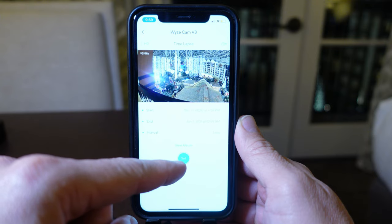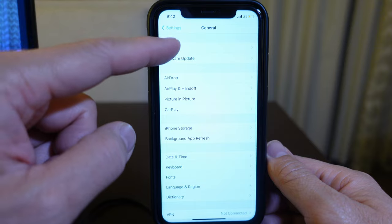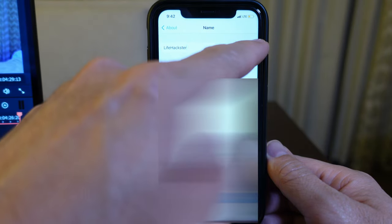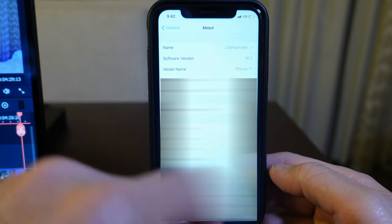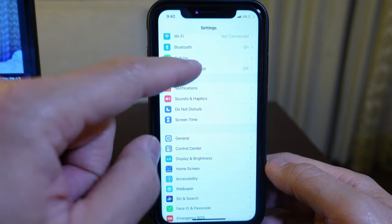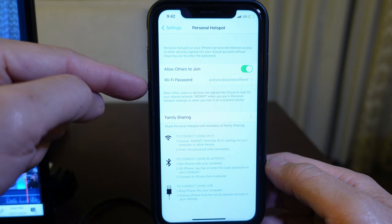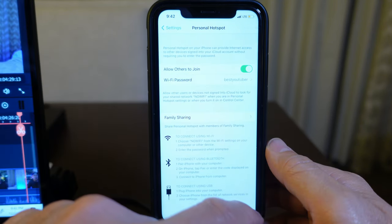I get a lot of questions about setting up a Wi-Fi camera without internet — this might work for you. If you already set up your Wi-Fi camera at home, just go to your phone settings, click General and About, click on Name, and change the name to the SSID name of your home network — in my case it's 'no Wi-Fi'. Then go back to phone settings, click on Personal Hotspot, toggle 'Allow Others to Join', change the Wi-Fi password to your home network's password, and click Done.